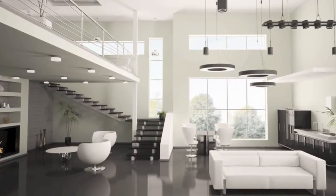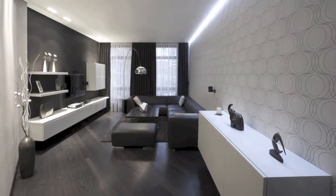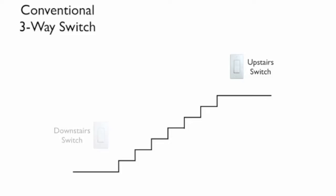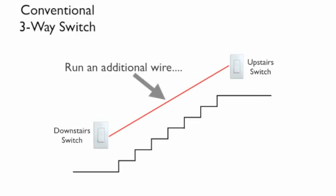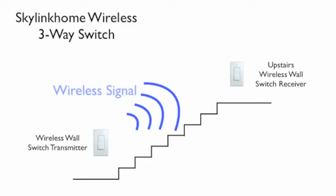Are you tired of walking all the way up the stairs or across the room to turn off the lights? Install SkyLynx 3-Way Switch and avoid the walk. Conventional three-way switches require you to run a wire between the two switches, which can be very difficult if not impossible. SkyLynx Wireless 3-Way Switch offers a much simpler solution.